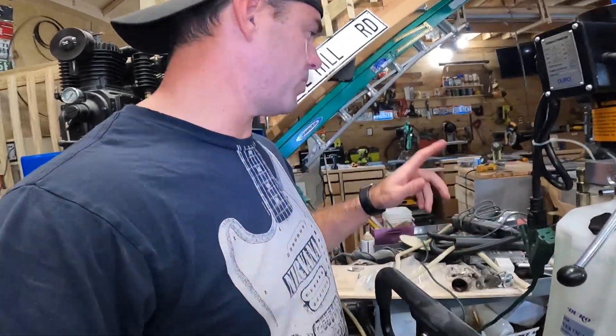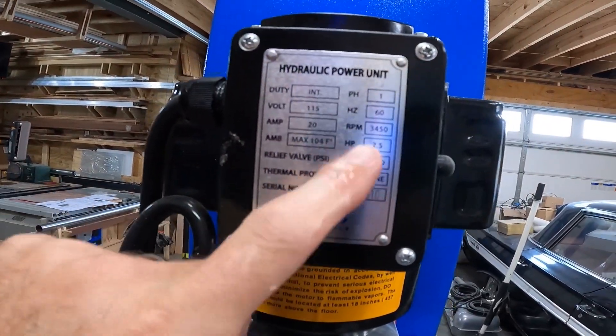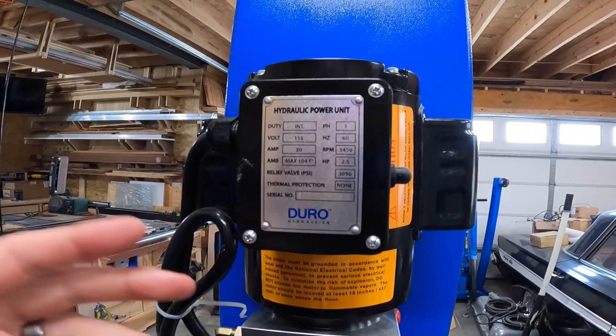I recently had some 20-amp receptacles put in — 115 volts, 60 hertz, 20 amps. It's a 3,450 RPM motor, 2.5 horsepower.